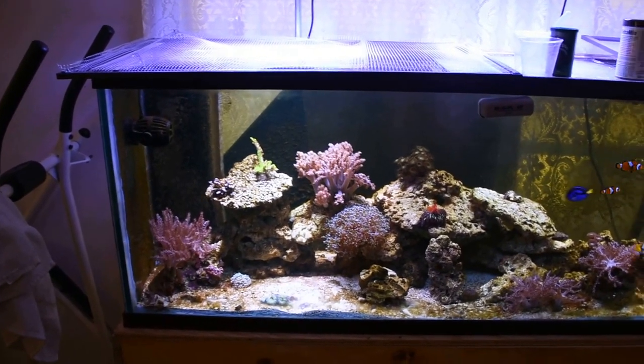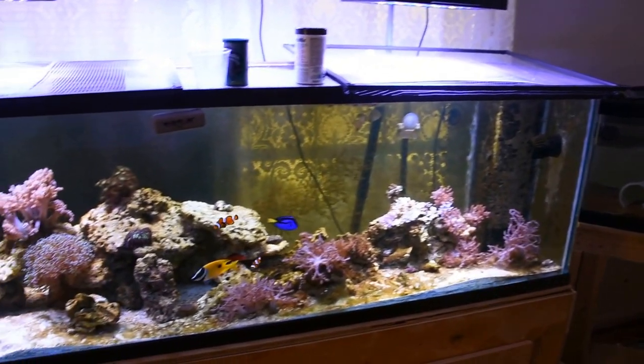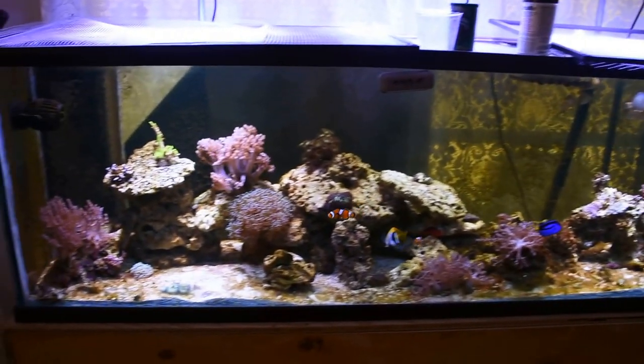That's going to be it, guys. If you have any questions on these lights, just let me know in the comments below and I will get back to you. Thanks guys!